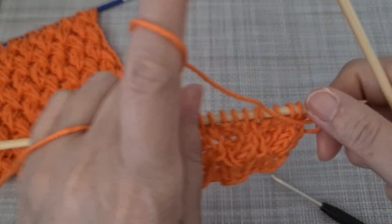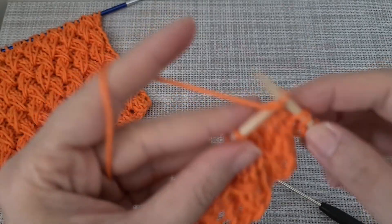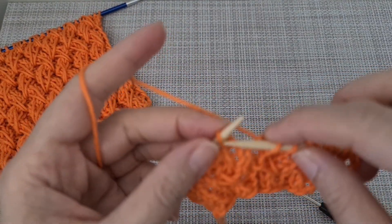Next row I'm going to knit as normal — it means just knit two, purl two — and keep continuing until the end of the row.